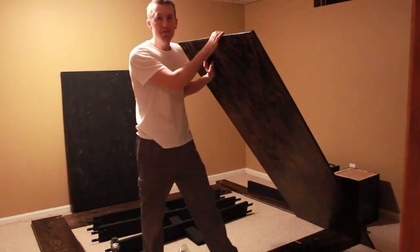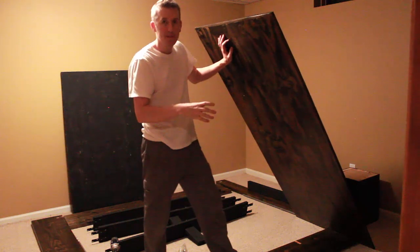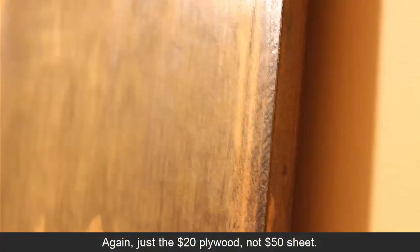The headboard is just a cheap piece of half-inch plywood. I tried to pick out a nice piece with some good grain to it, and I wrapped it with a pine strip along the edge to make it look a little cleaner and nicer.